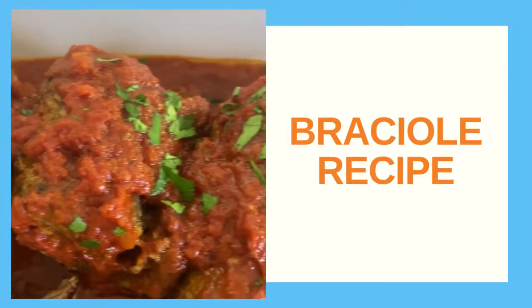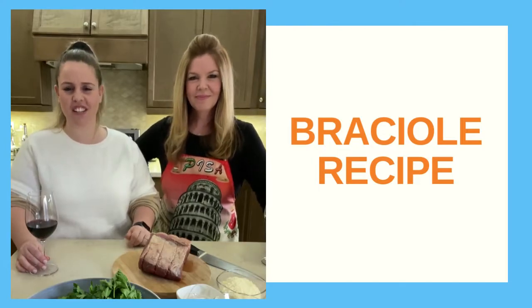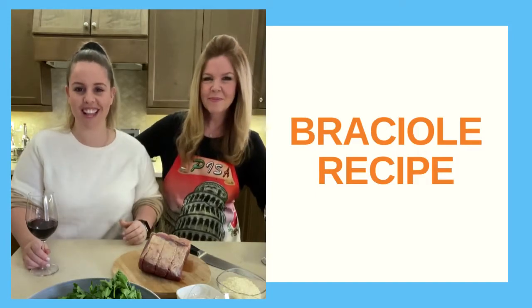Join us as we prepare an Italian delicacy. Welcome back to Vigilante's Kitchen. Today is all about a little taste of Italy — we're making brachiole. Let's get started.